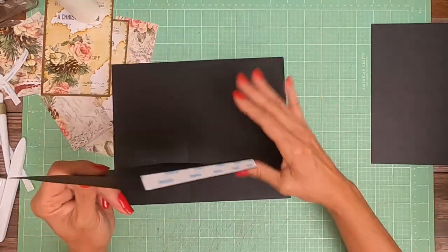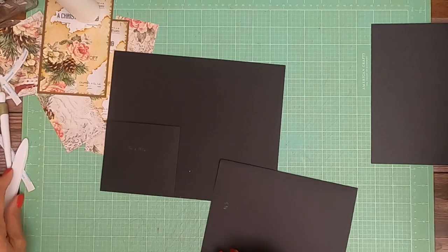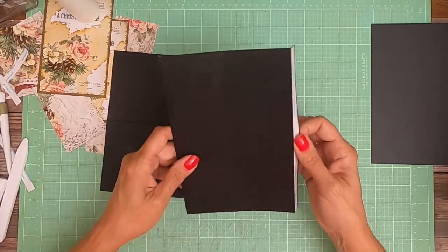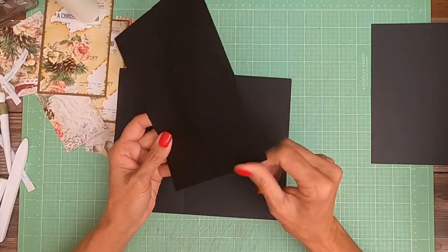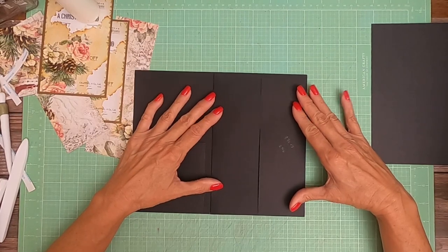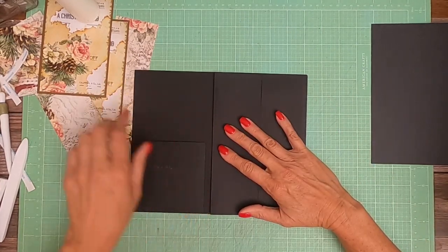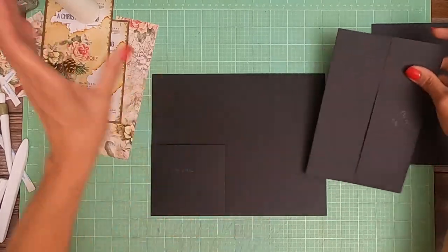Now this is going to get installed on the right-hand side — actually, it's going to get installed like this, with the pocket bottom flush with the edge of the page. There's going to be a decorative strip that runs right in between here, so we're going to do a little bit of decorating.